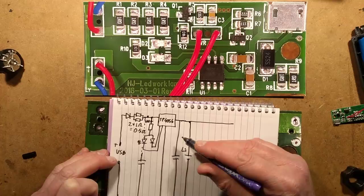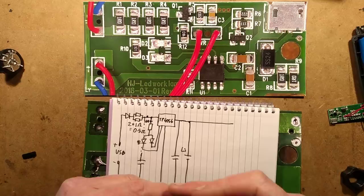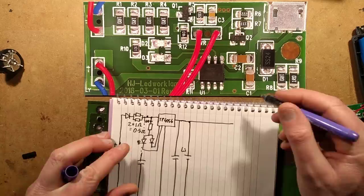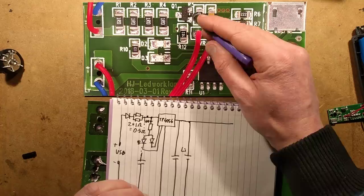Now for the LED drive circuitry. Rather than drawing all the LEDs at once, I'll draw one LED and one resistor. There's actually a group of four 1-ohm resistors in series with all the LEDs, which are in parallel. Four 1-ohm resistors in parallel equals 0.25 ohm, with each carrying a quarter of the total current, so each resistor only dissipates a quarter of a watt.